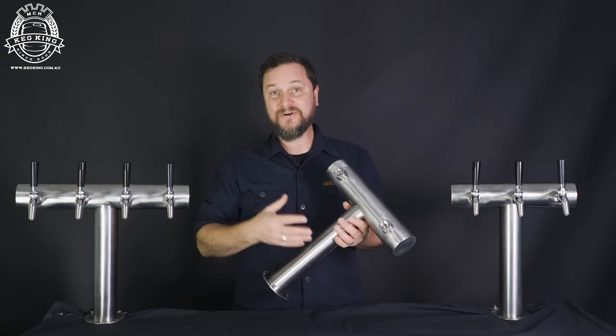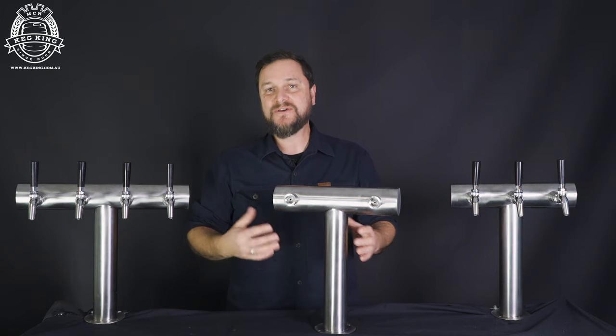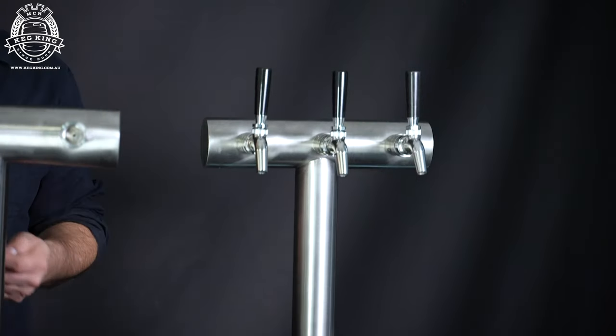Hi guys, I'm Daniel with Keg King, and I really want to tell you all about these new Ultra T fonts that we've got. They're all stainless steel. You can get up to four taps on them, so they're available in double, triple, and quadruple.